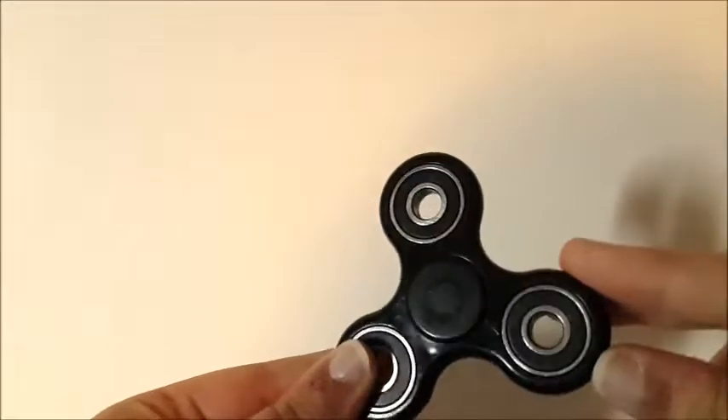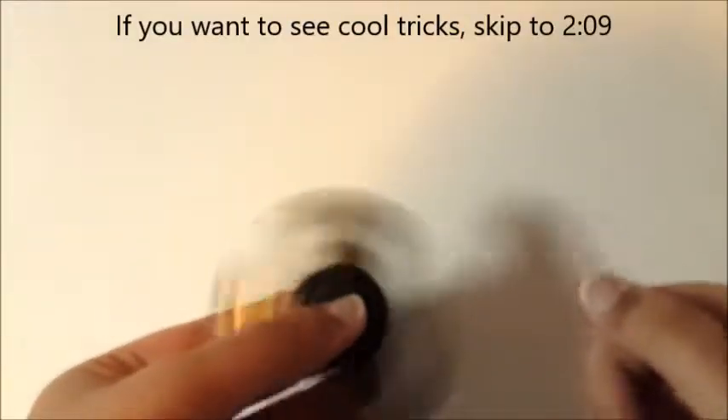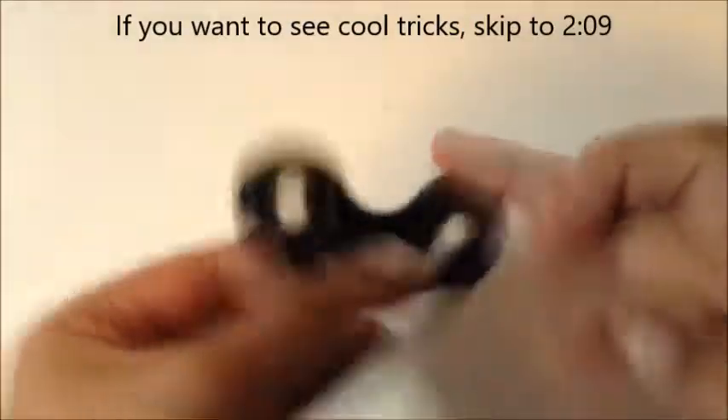Hi guys, today I have a fidget spinner. I've actually had this for a long time. Basically you just spin it and then you have to learn tricks. It's supposed to be for when you're bored in school or you just fidget a lot, and then you can learn to balance it and keep on spinning it. That's basically what it is for.